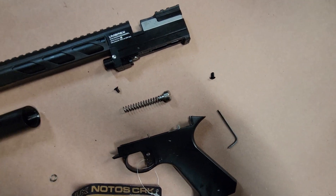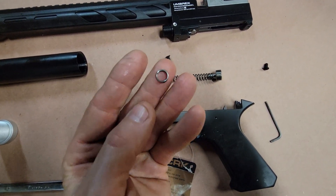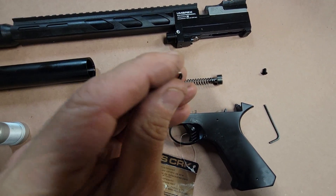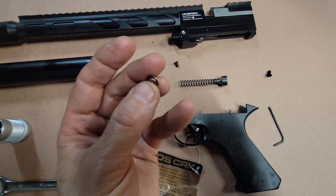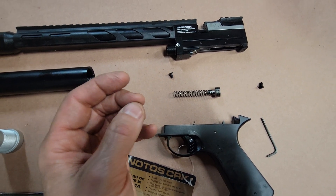Second thing — the spring. I took off about that much. The start of the spring, which is right there, matches that, so it's basically a turn and a half of spring. I brought that down a little bit, and that seemed to make a difference.